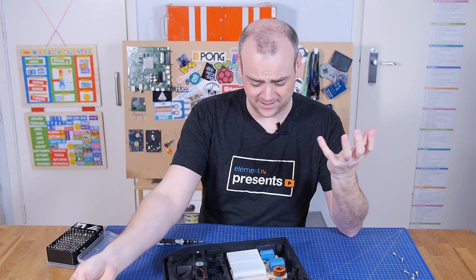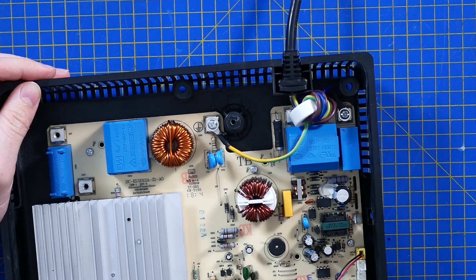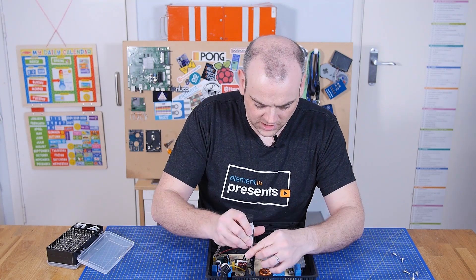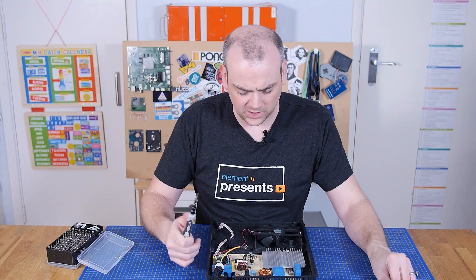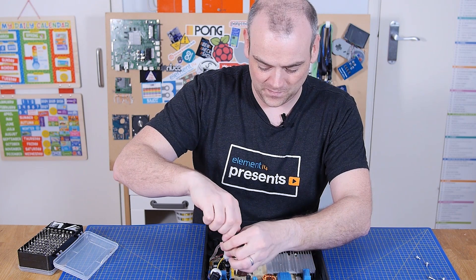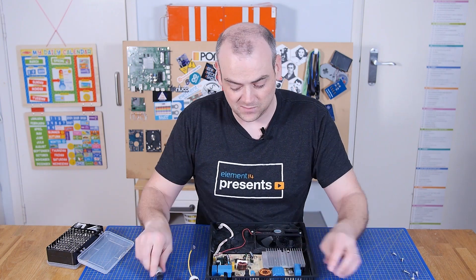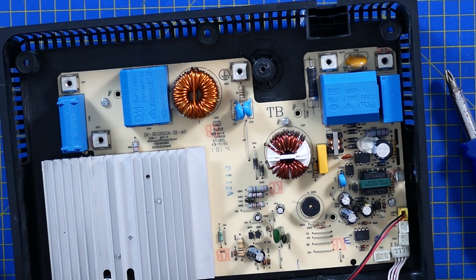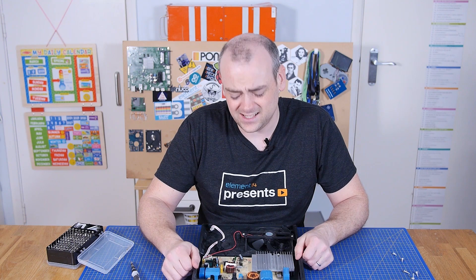They've also put the mains power lead on connectors as well. The fact they've got a ferrite choke on here tells you a lot about the power quality coming out of this, because you're using high-frequency switched magnets — they've got to be causing havoc for power quality and power factor. There are lots of advantages to induction cooking, but downstream power quality isn't going to be one of them. There is a 12 amp, 250 volt fuse at the back.